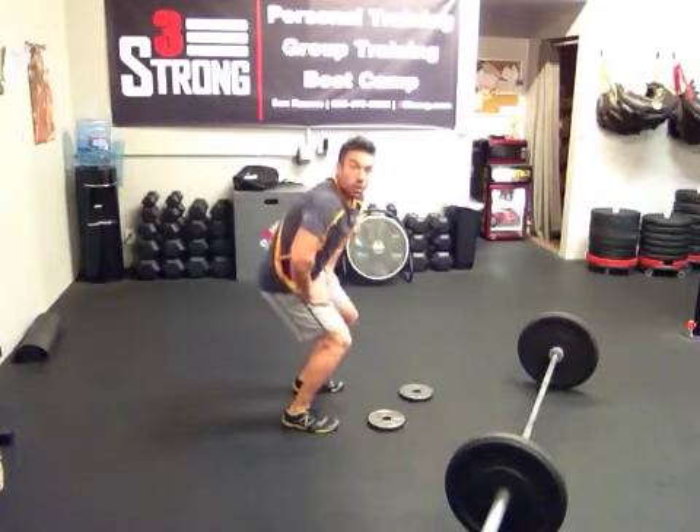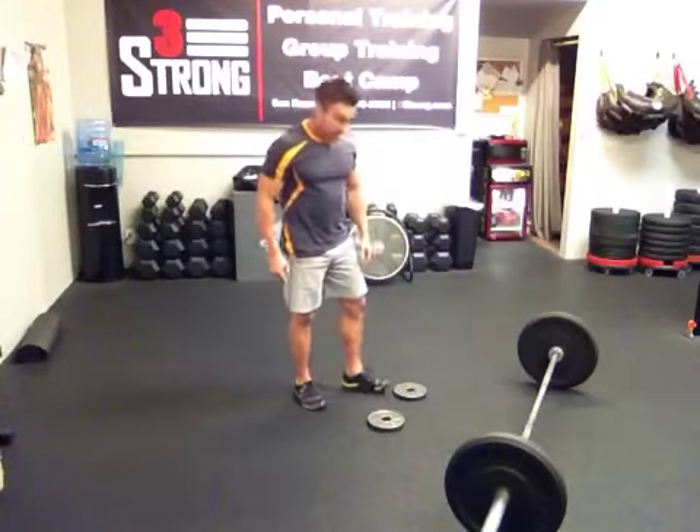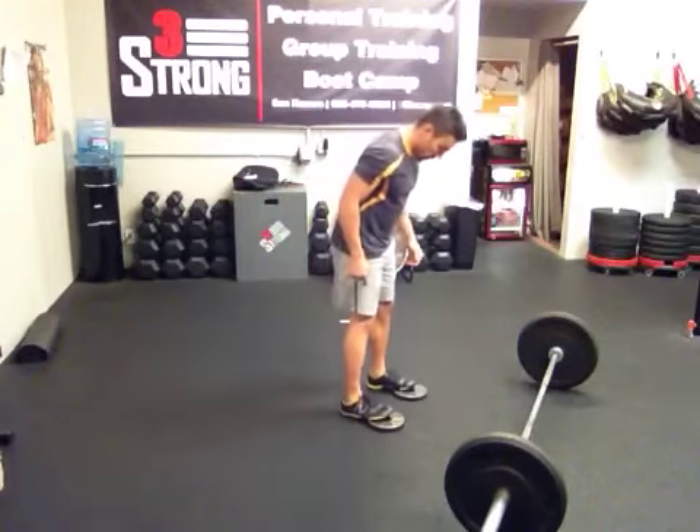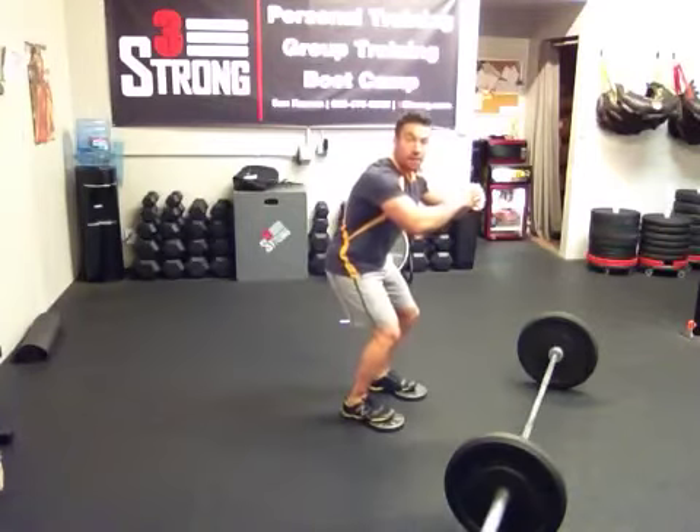I've seen a lot of people take the deadlift and turn it into more of a squat motion and they say, oh I really feel it in my thighs. Well you're not supposed to feel it in your thighs — you're supposed to feel it in the back of your legs, your hips.